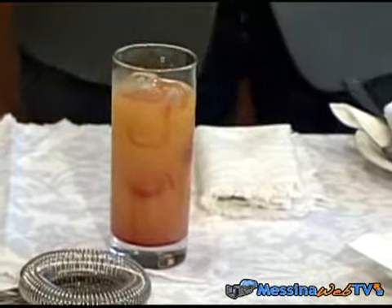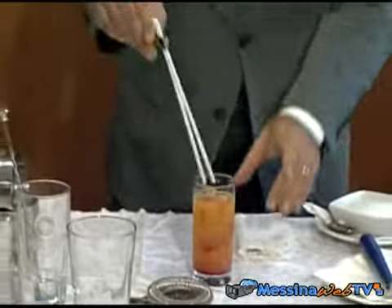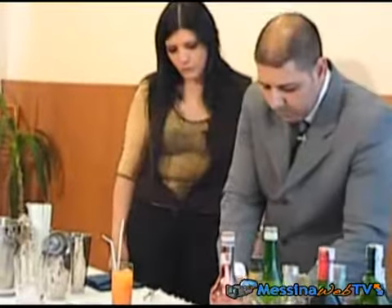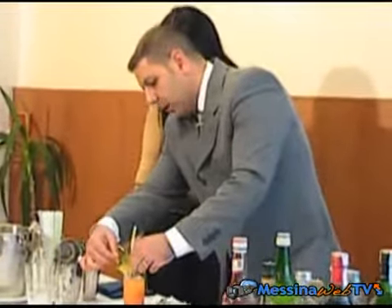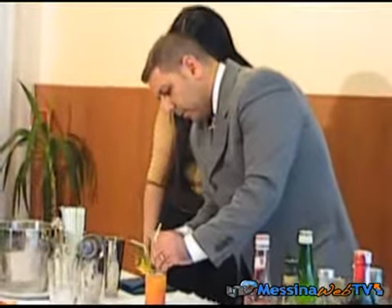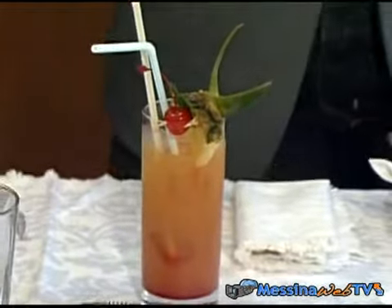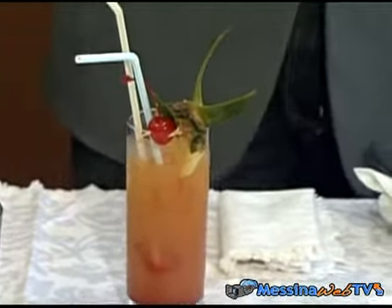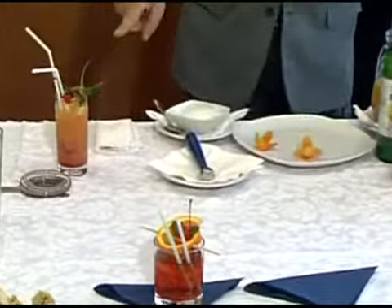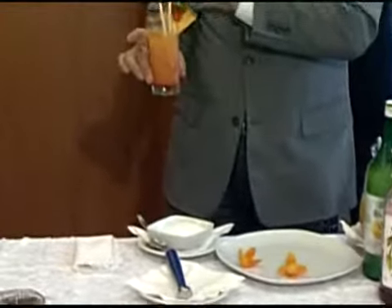Quindi non compromettete l'effetto scenografico. Andiamo a mettere delle cannucce lunghe in questo caso. E andiamo a decorare con una fetta d'arancia, oppure con una decorazione d'effetto: ananas, ciliegina, la cocktail cherry e foglioline di ananas. Una cosa importante nella preparazione dei cocktail: se ci sono degli alimenti non commestibili — nel caso delle foglie di ananas — le foglie di ananas non devono toccare assolutamente il drink.